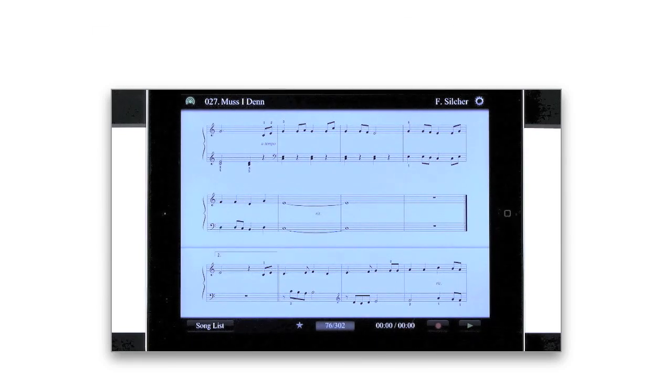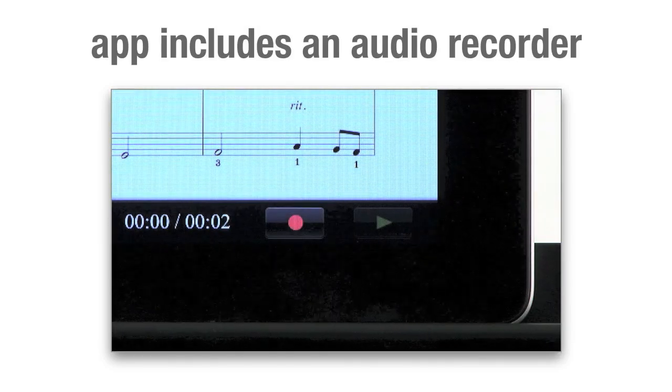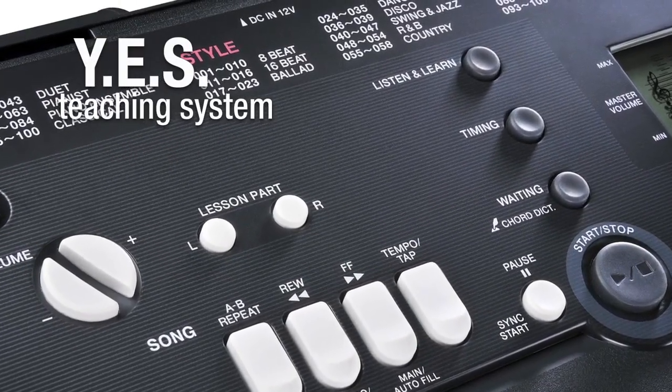The Page-Turner app also includes an audio recorder so you can save and share your performances. And Yamaha's YES teaching system includes a whole suite of lessons on board.